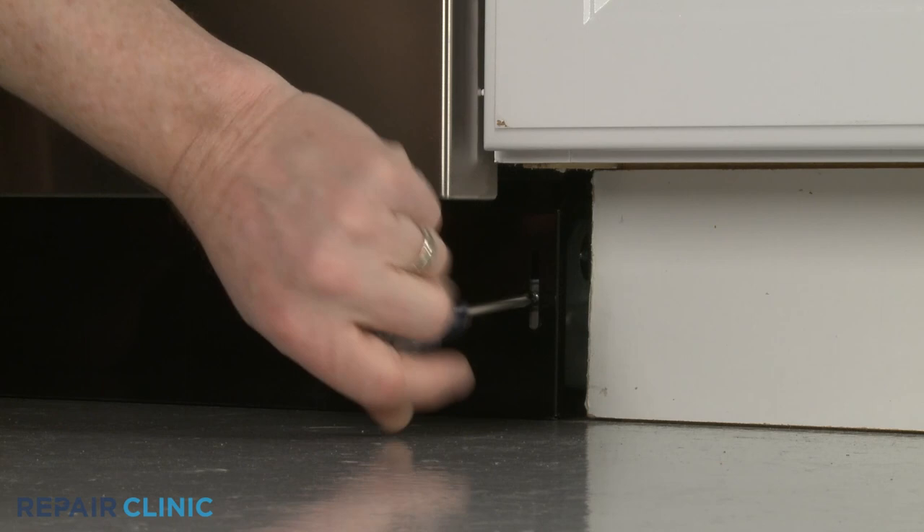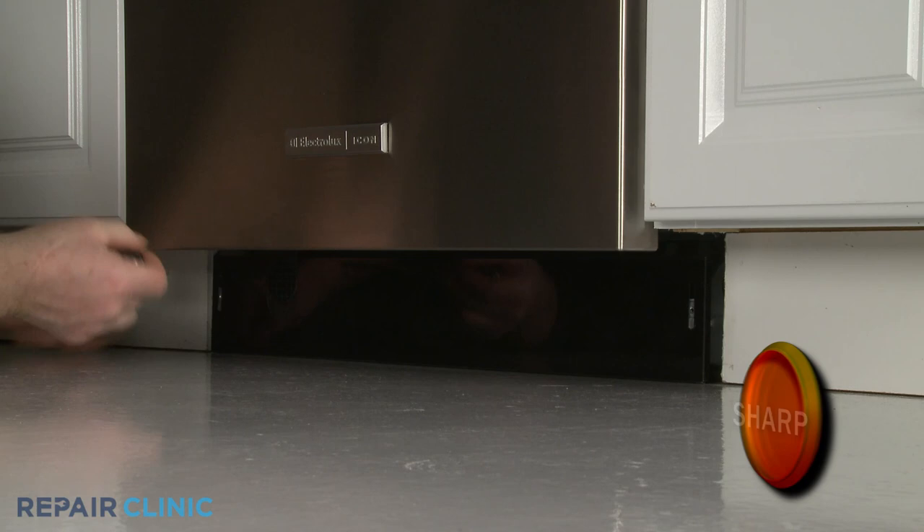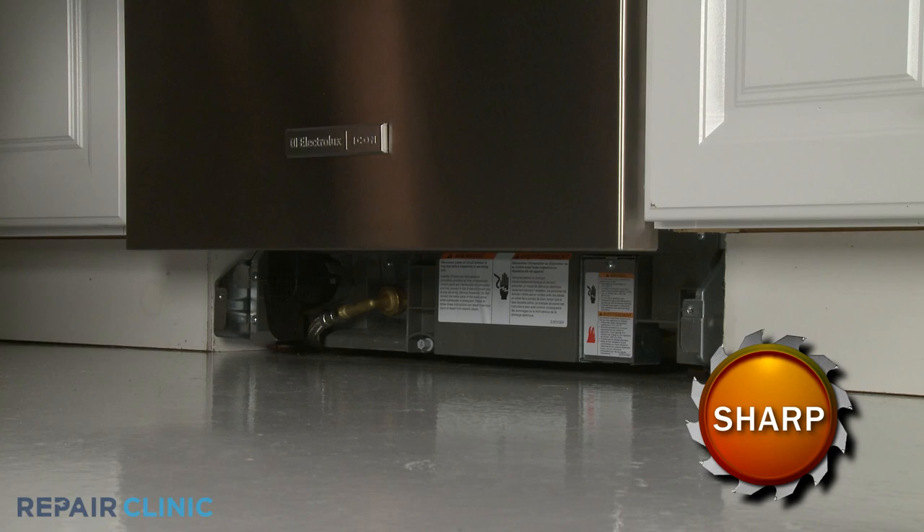Using a Phillips-head screwdriver, unthread the two mounting screws securing the lower access panel and set the panel aside.